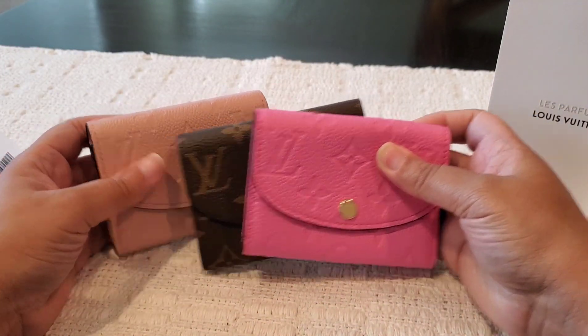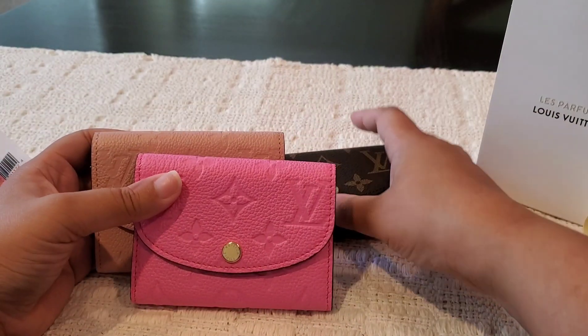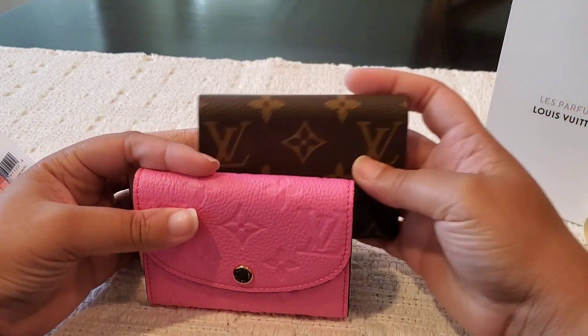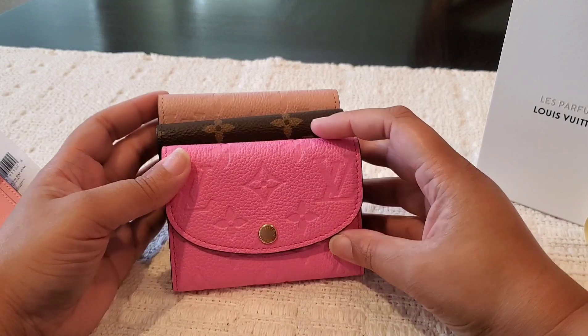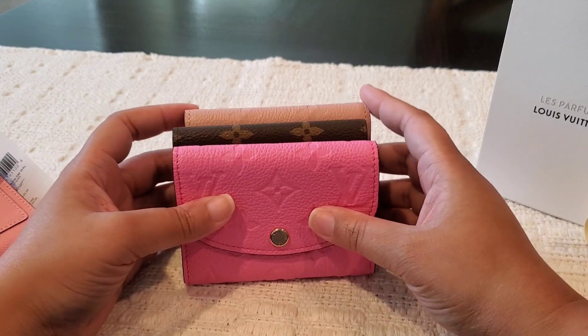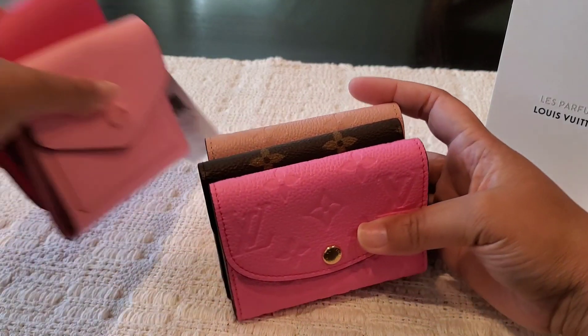Here's all three colors together — so pretty. This is a final look at my trio of Rosalie coin purses. We have the two Empreinte and the canvas, and I cannot wait to carry this Rose Lollipop color. It is so gorgeous and I just had to have it in my collection. I knew it was going to sell out really quickly.